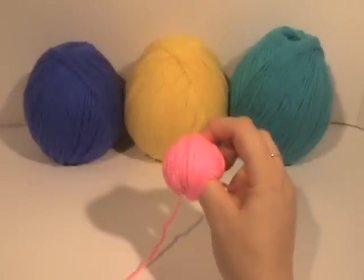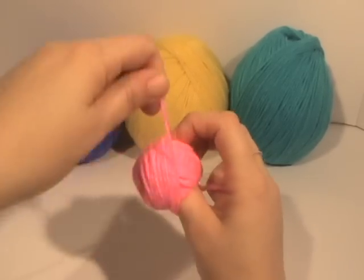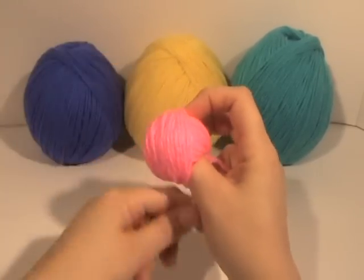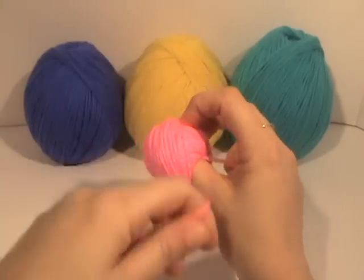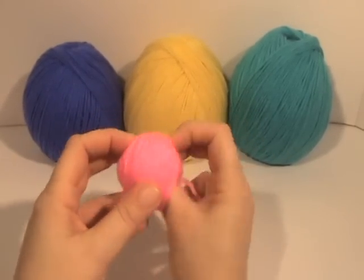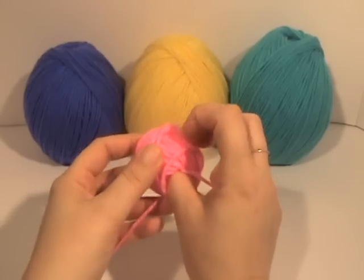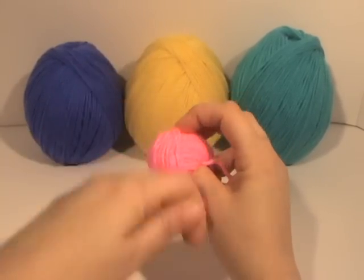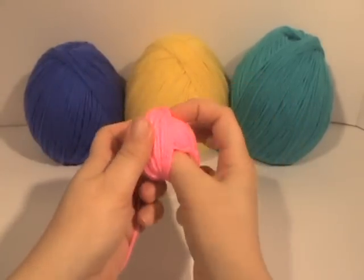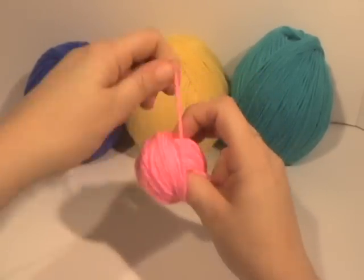A ball begins to form and you just turn it. I'm guiding with my finger — your turns don't have to be perfect, your yarn does not have to lay perfectly. See the bottom? If that gets too small you could just make it a circle and you turn. As I go around I'm still hanging on to this, and you can go as fast or as slow as you want.